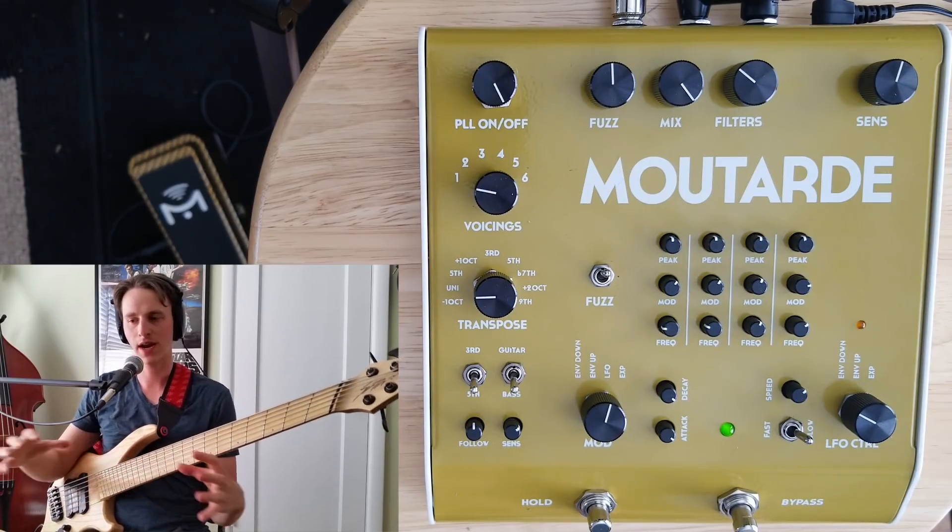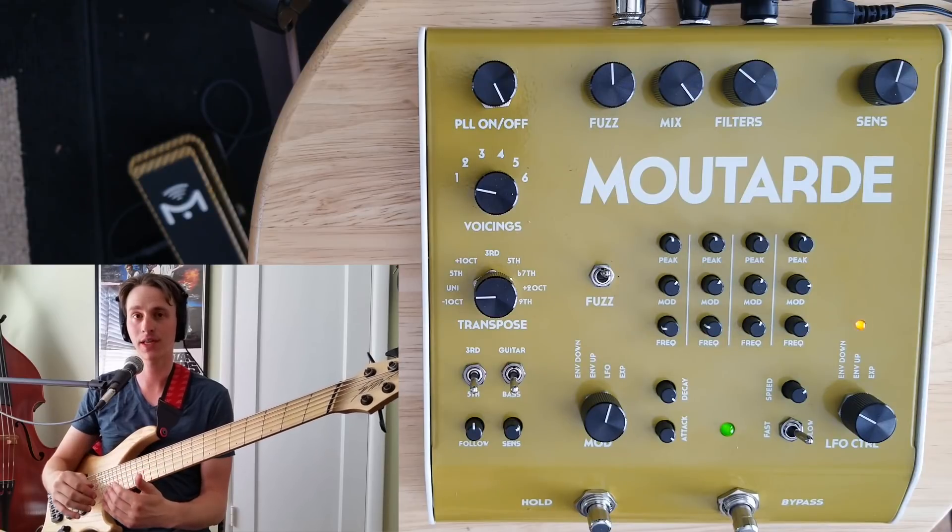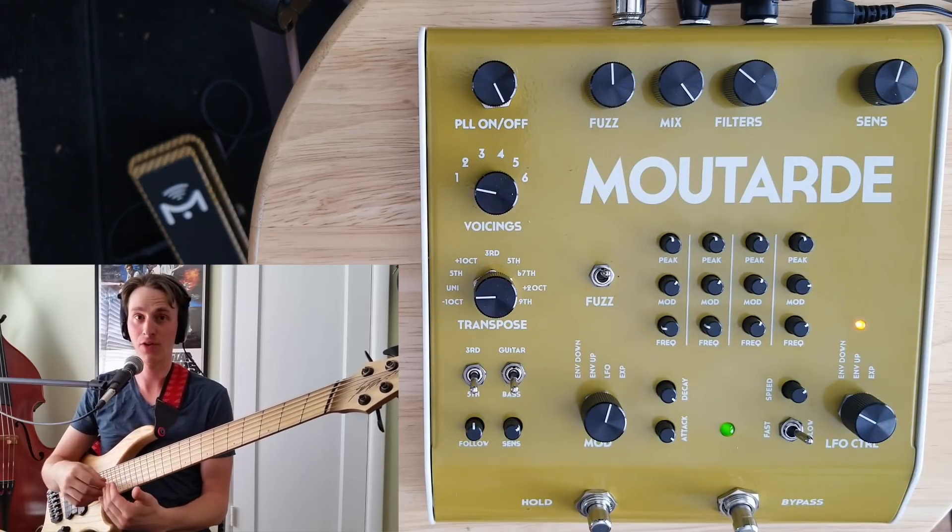Sticking with that spread-out multi-low-pass filter sound, but now I'm controlling it with the built-in LFO instead of an envelope, for some nice watery, fluttery filtering.